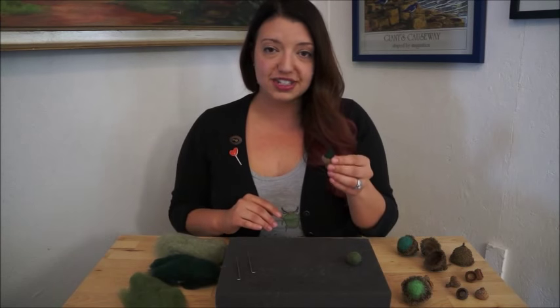Hi guys, I'm Dani from Good Natured Art. I've got a fun and quick tutorial for you today to help you spruce up your home for fall. We're going to make some felted acorns. They're pretty easy, you just need a few things.